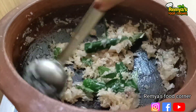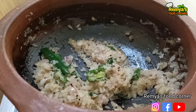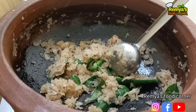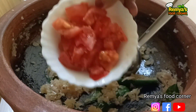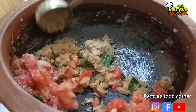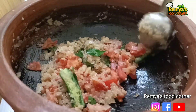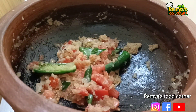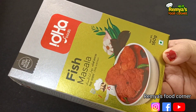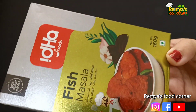I will paste the paste in a little bit. This is a small piece of rice. This is white broth. This is fish masala.